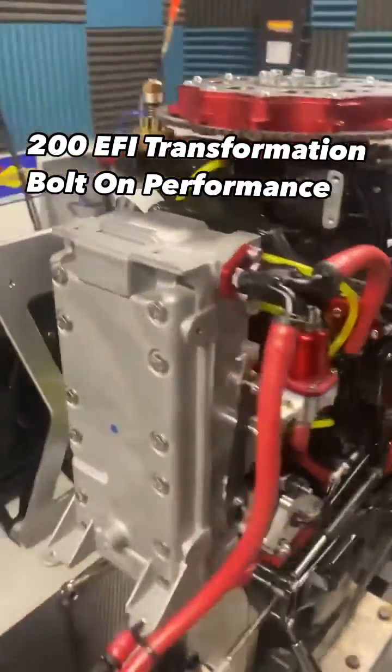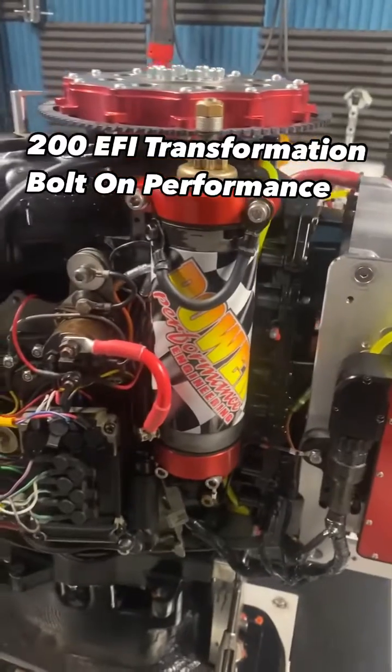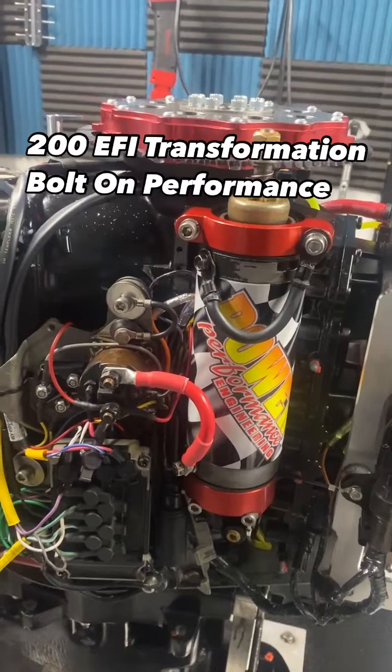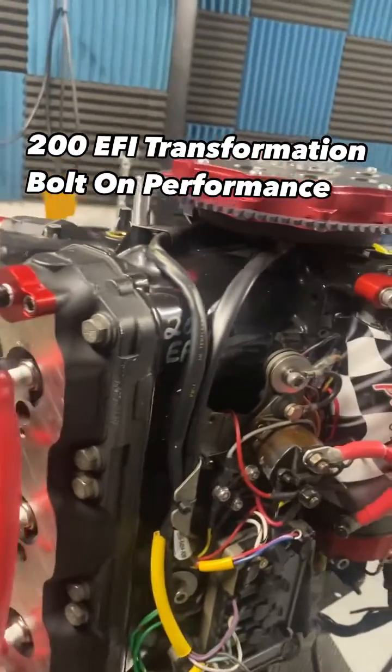Kind of sharp looking motor. On this side it has our ECU, billet starter wrap, and billet starter brackets — there we go.